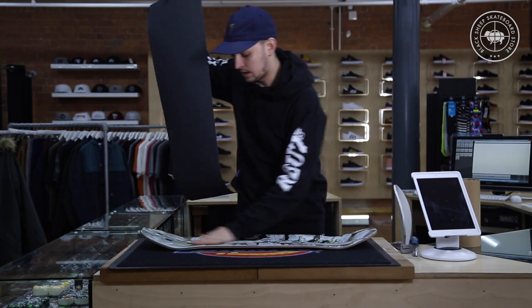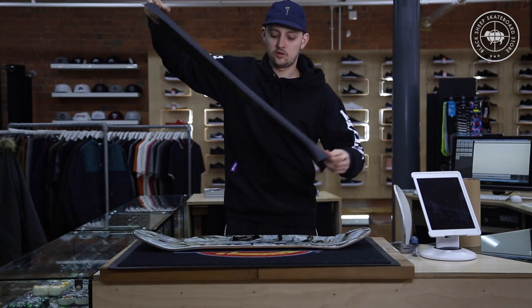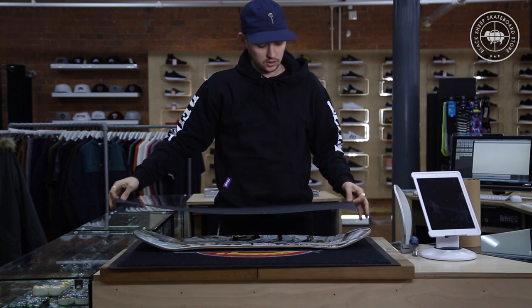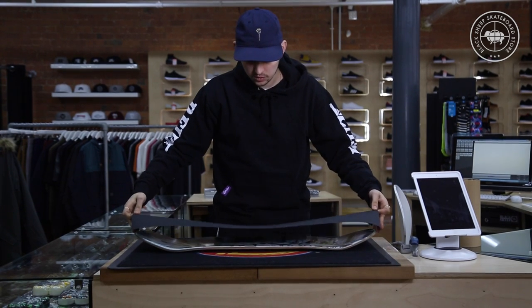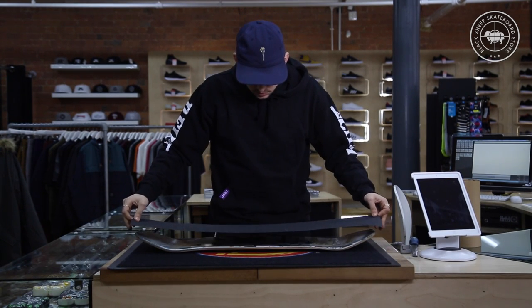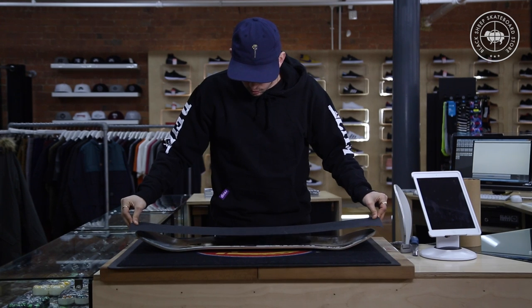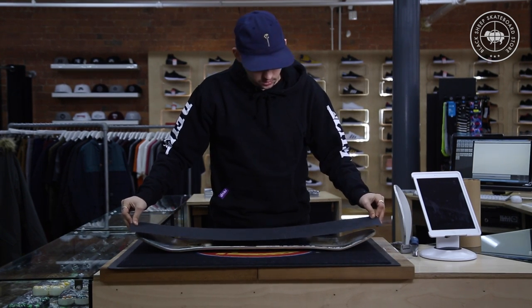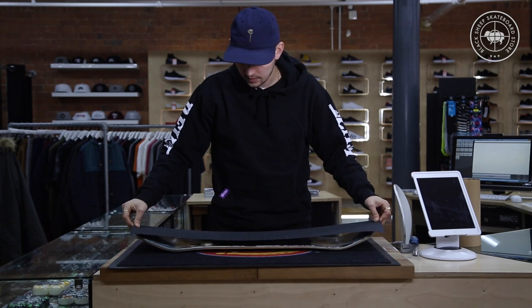This is the tricky part. Grab your grip tape lengthways — you've got your index finger and your thumb. You want to hover it but not touch the deck. Make sure the whole board's covered, because obviously you don't want any of the deck to not be gripped. I'm quite happy with that lengthways.